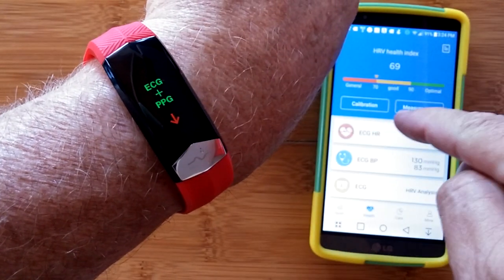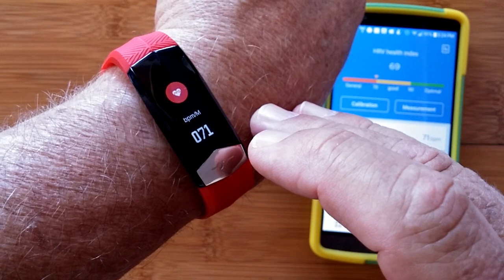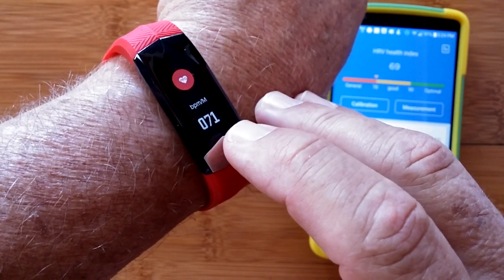You have ECG plus PPG for calculating your heart wave, your blood pressure, and more.